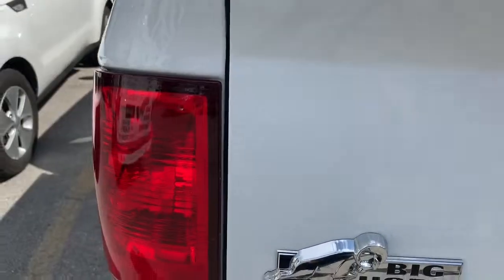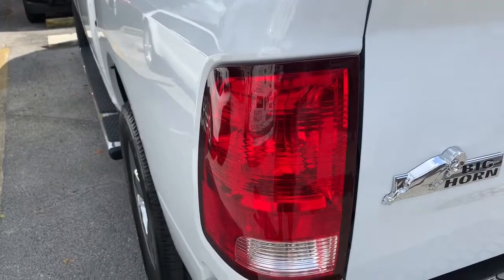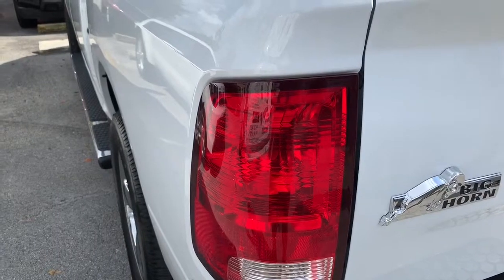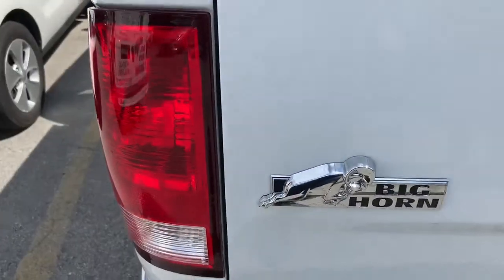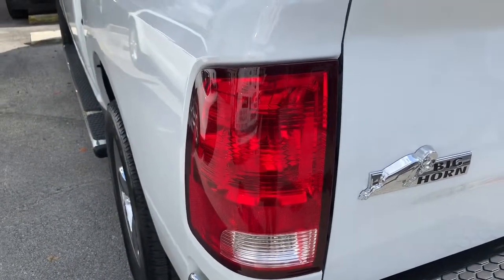We just armed the alarm and have the tailgate closed. We're going to open up the tailgate — the alarm will trip when you close the tailgate on the alarm. You always have to give it a few seconds, because the factory alarms have a delay.